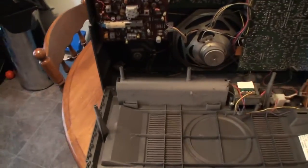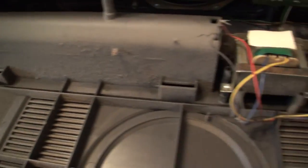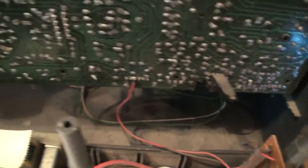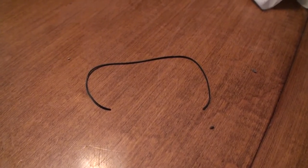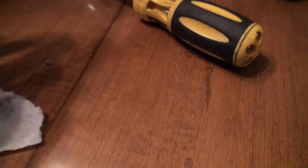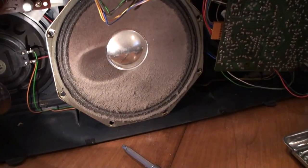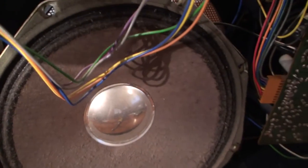Okay guys, we're inside the stereo here. Look at all this dust — just filthy. No wonder the tape deck doesn't work. When you guys see this, your jaws are just going to drop. Look at all that dust. That is absolutely filthy.